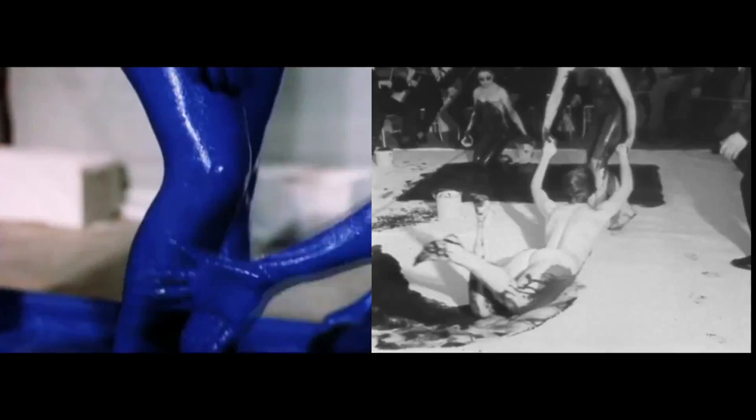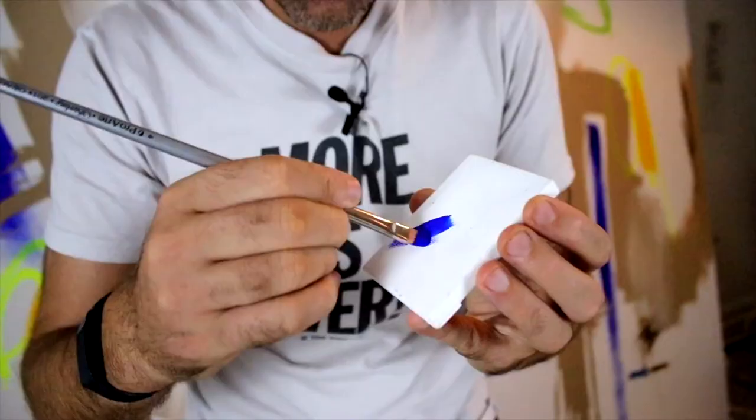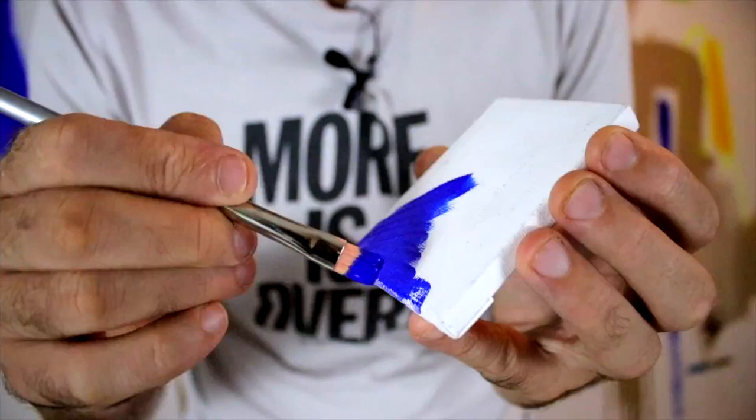So obviously Klein is very, very famous for making his blue canvases. He also dipped human bodies in blue paint and pressed them against the surface as well. So let's see if we can make a mini Klein Blue painting together with this amazing paint.